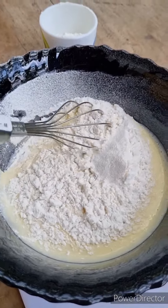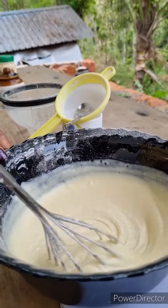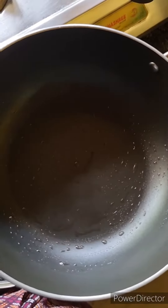Add 1 whisk to the bread. We use a spoon to make the cake. Add 2-3 cups of water, or add 1 cup of water.